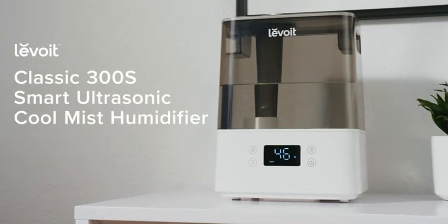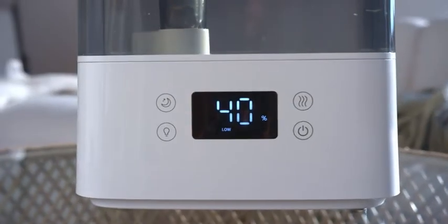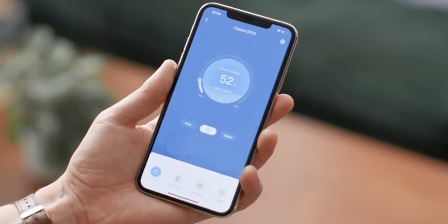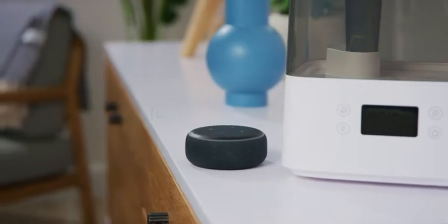With the Levoit Classic 300S Humidifier, create healthy humidity the smart way. Using the free VeSync app, you can control your humidifier from your smartphone and can even connect to third-party voice assistants like Amazon Alexa and Google Assistant.